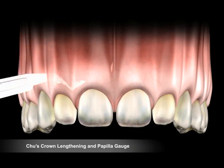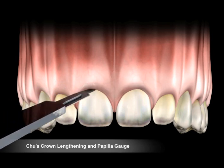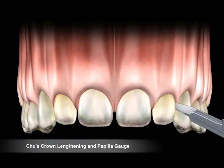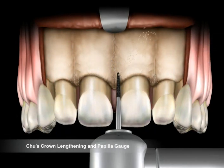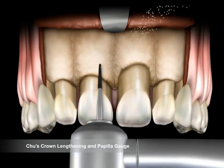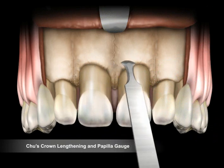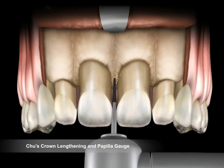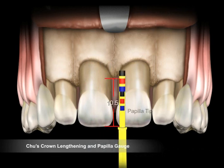A scalpel is used to make an incision around the gingival tissue. The bone is then reduced. Finally, a chisel is used to smooth out all the rough edges of bone. Before and during surgery, the crown lengthening gauge helps to quickly and accurately determine where the new bone level should be. Once surgical crown lengthening has been performed, we can also adjust the papilla using the papilla tip.